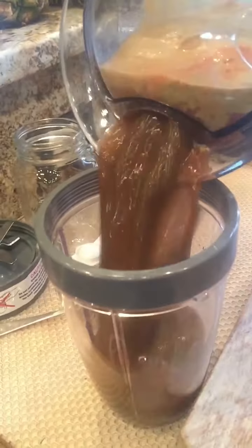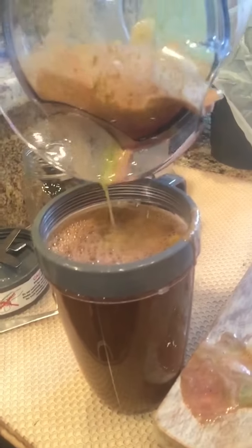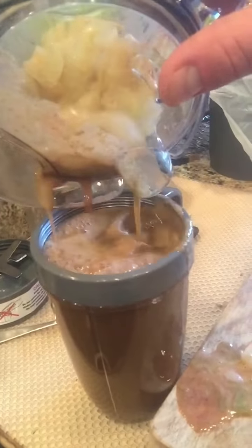Now here's the juice that we just made. I'm going to pour it in. Look at that — look how much juice that is. Look how much that made. I am making a little mess here, but that's good stuff my friends. That's good stuff.